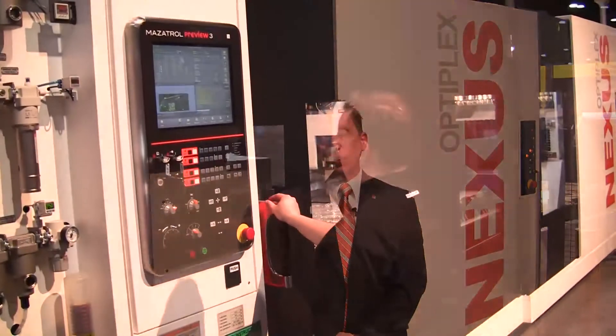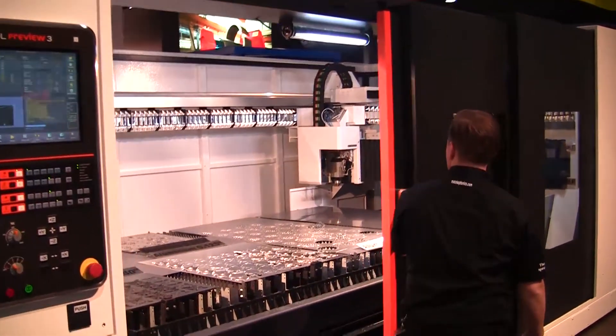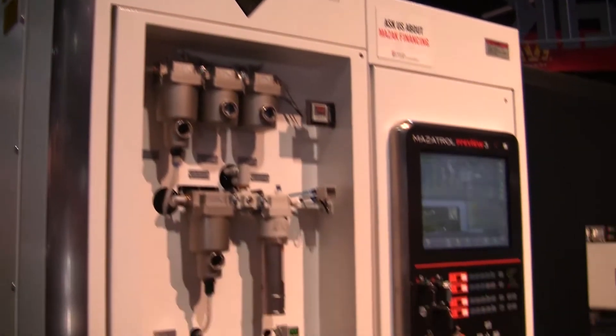Optiflex Nexus is simple yet innovative. It incorporates many advanced technologies found in our leading-edge products. We've incorporated such features as preview 3 control technology,